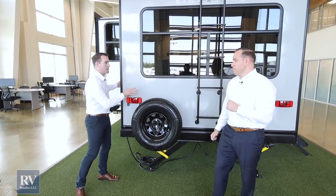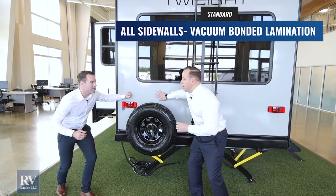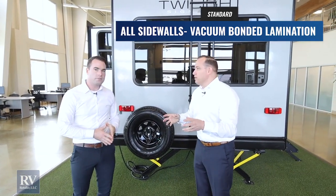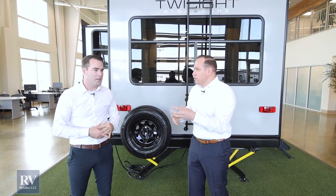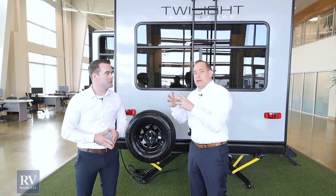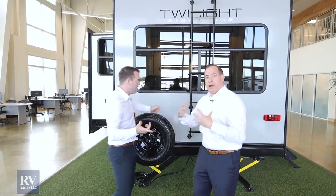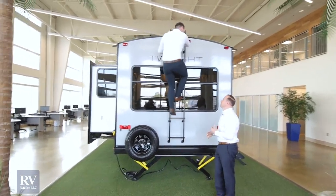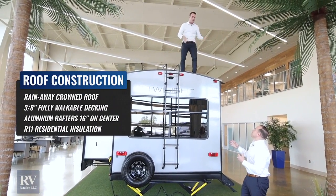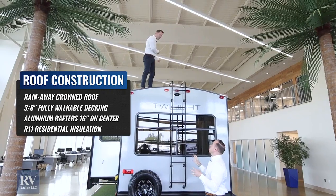One more thing about the construction: this has 360-degree lamination. That means the back wall is super solid and the walls of the slide room are super stout. A lot of cheaper brands sold at big-box dealerships don't have the 360-degree lamination process that makes the unit very rugged. And you can actually walk on the roof — you can't do that on other brands because they're not walkable roofs. The trusses are aluminum framed, not wood.